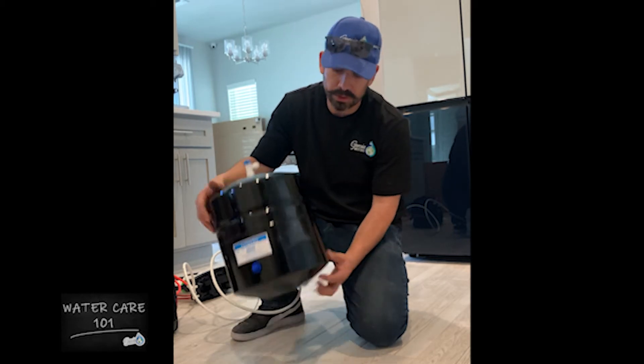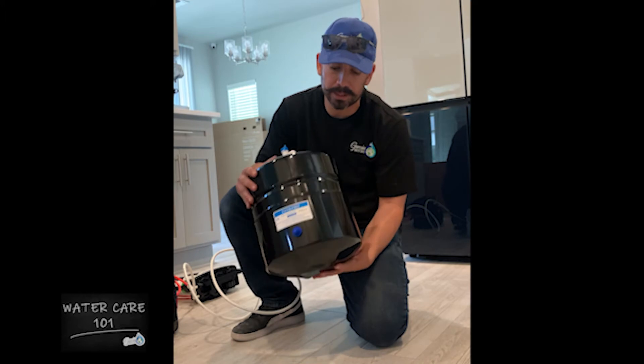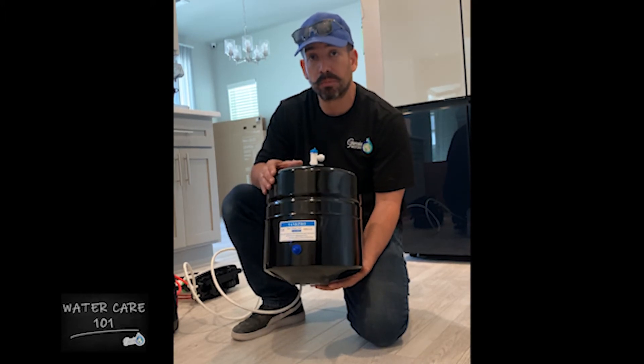This is your reservoir tank. Yours can be either black or white. To check it out, you want to make sure that it has the correct amount of pressure.